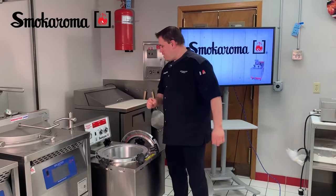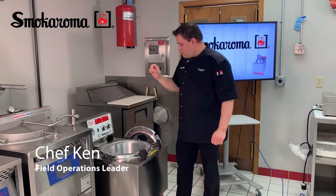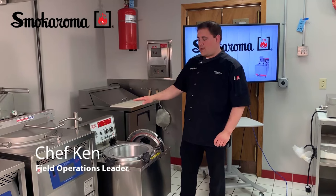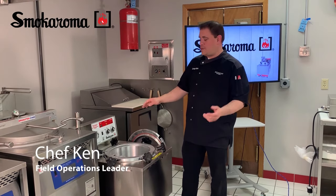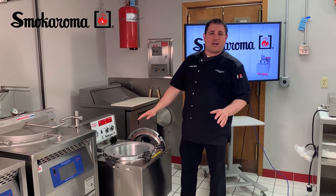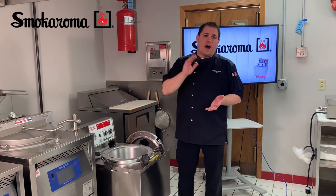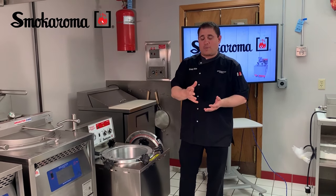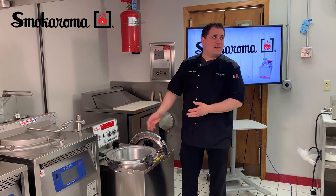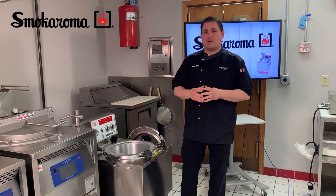Today we are going to talk about our Smokearoma Pressure Smoker. Great thing about this: small footprint, no need for a hood in most areas — you'll want to check with your local ordinances on that. You can cook in approximately a third less time using minimal amounts of wood chips. It gives you a higher yield due to your product being cooked under pressure, less operator involvement — you set it and forget it — and you get a really great flavorful smoked meat product when you're done.